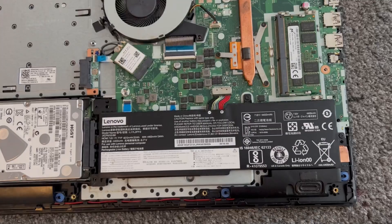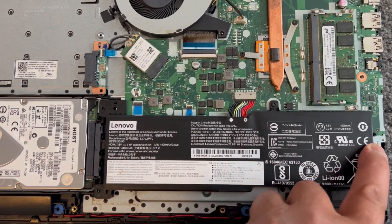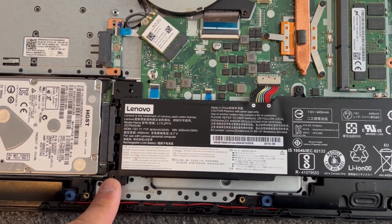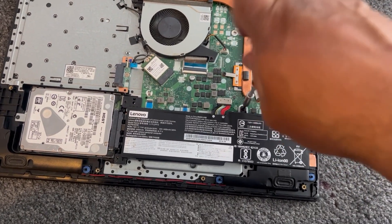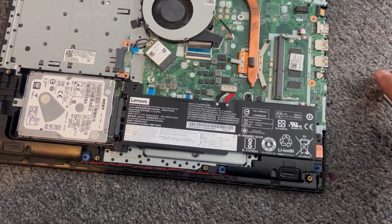Now I'm going to show you how to remove the battery. Remove these screws — two here and two here, four in total. I've just removed the other two and I'm going to remove these two now.